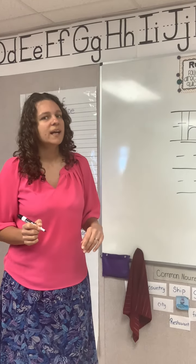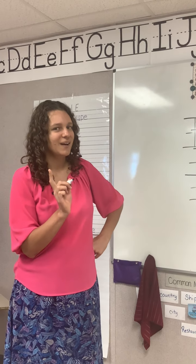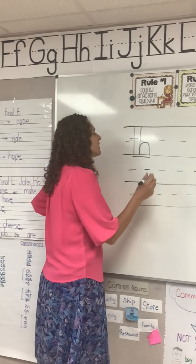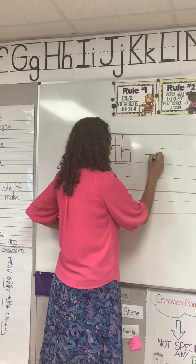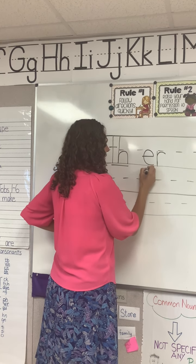Our next one is er — the er of her. Go ahead and say it while you write it. This is er, the er of her.